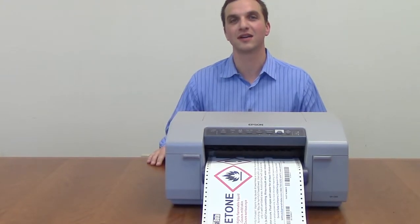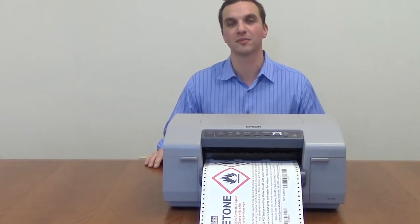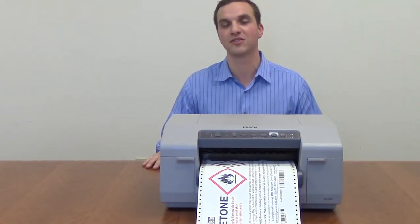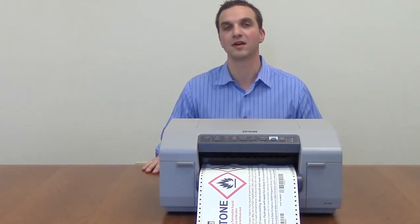For more information on how General Data can help your company become GHS compliant, please contact our website at www.general-data.com or email us at talktous@general-data.com.